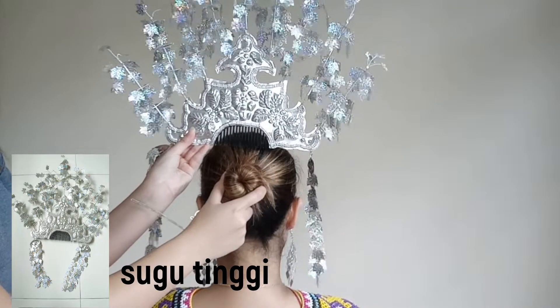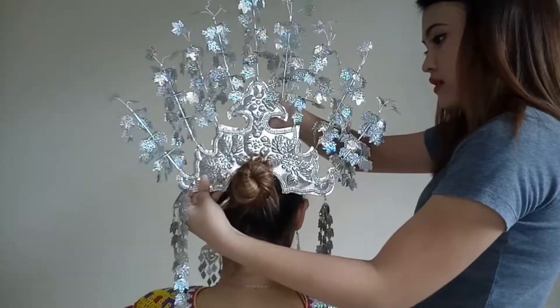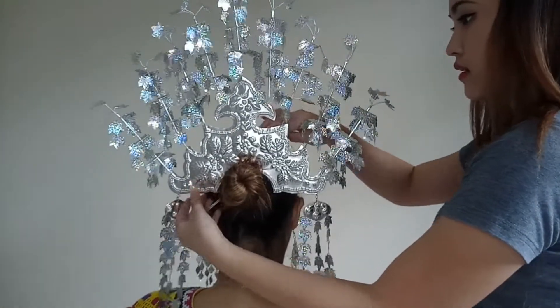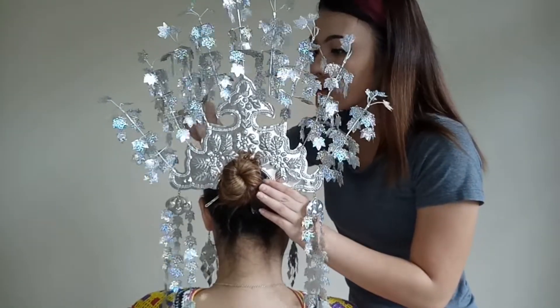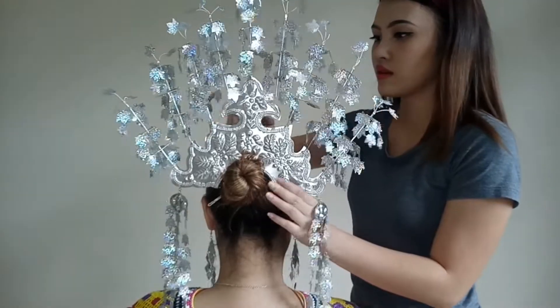Lastly is the sugu tinggi. Make sure you set your hair in the shape of a bun, and don't forget to secure it using a hair clip. Then put on the sugu tinggi, and secure it using a hair clip.